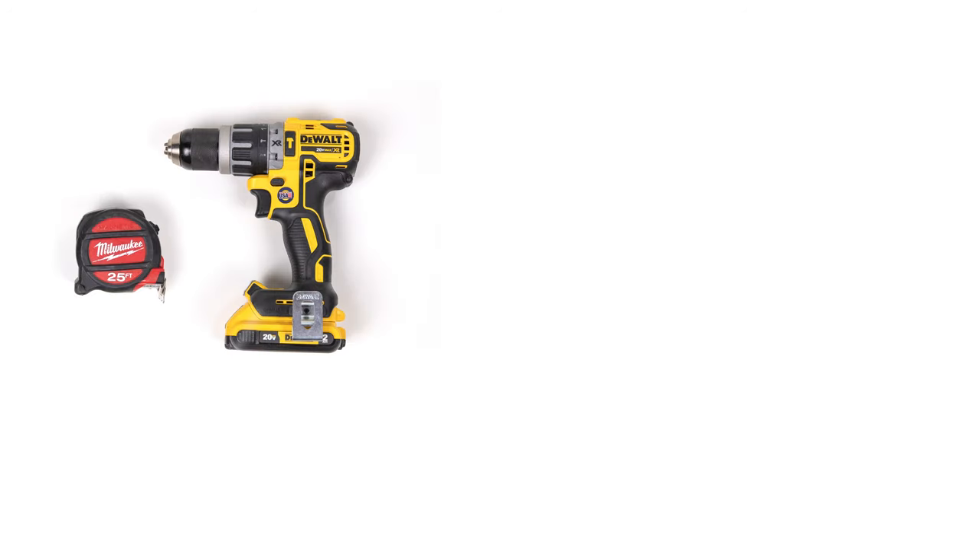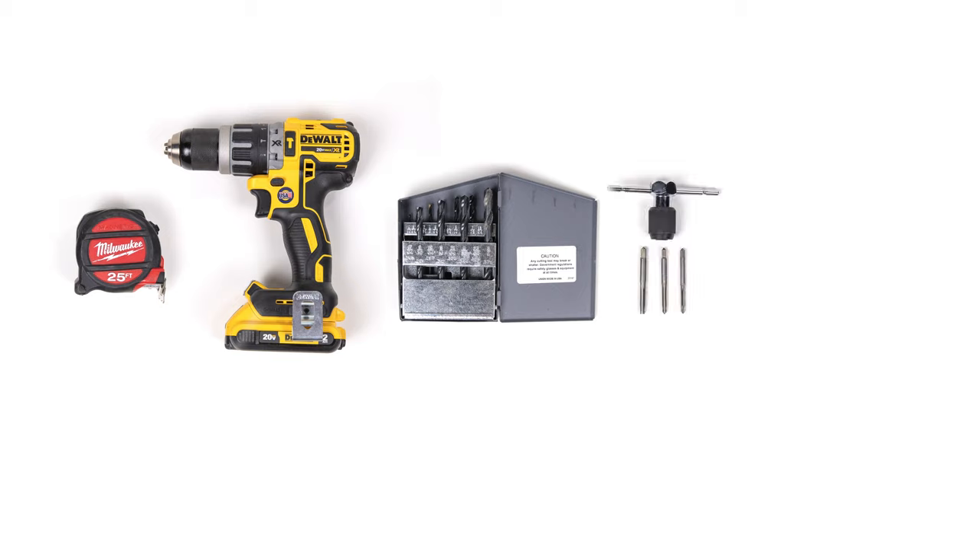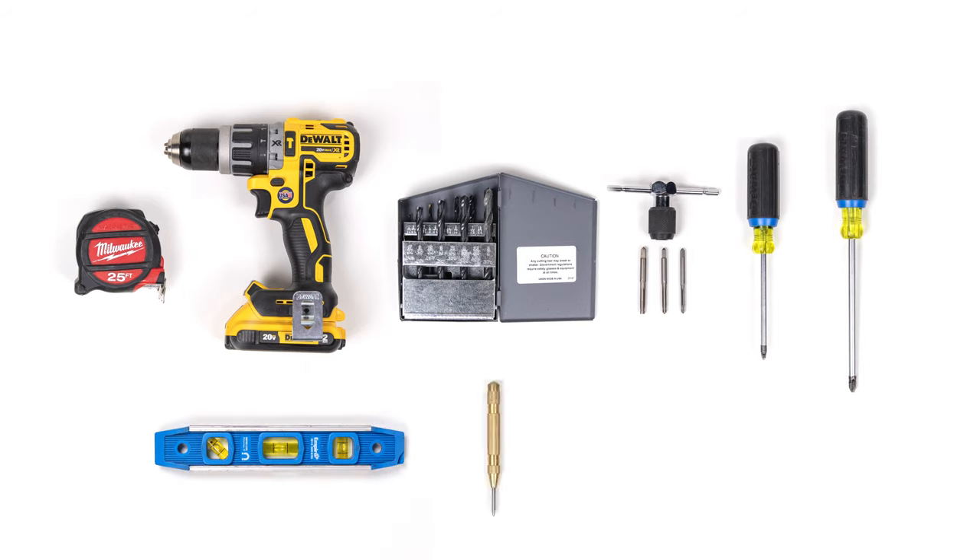Next, gather all the tools you'll need for the installation: a measuring tape, power drill, a set of drill bits, a set of taps, a Phillips number two screwdriver, a Phillips number three screwdriver, a level, a center punch, and painter's tape. Other tools may be required depending on your specific application.